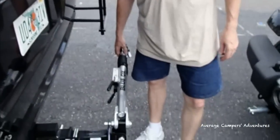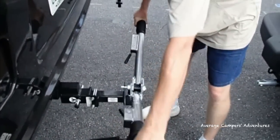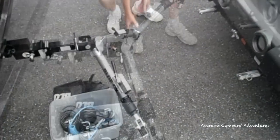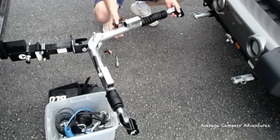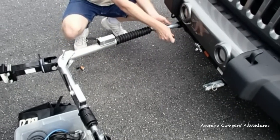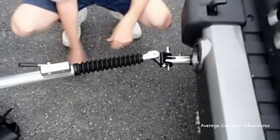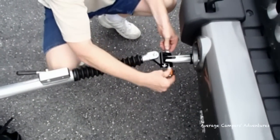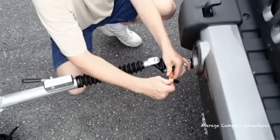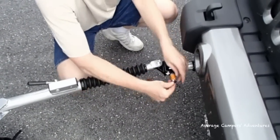Once you've done this, you need to open up the A-frame hitch and swing it down to the unlocked position, and then extend the arms to meet up with the hitch adapters. Slide in your locking pins that come with your kit and install the locks. You'll complete this on both sides and make sure you give it a little bit of a jiggle to be sure that it's secure.